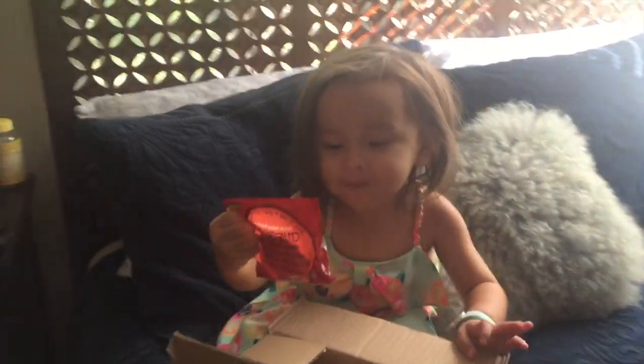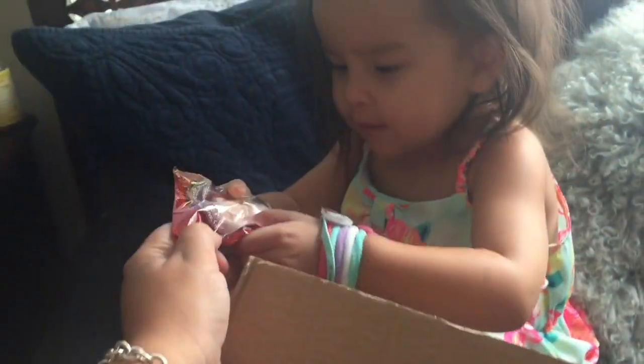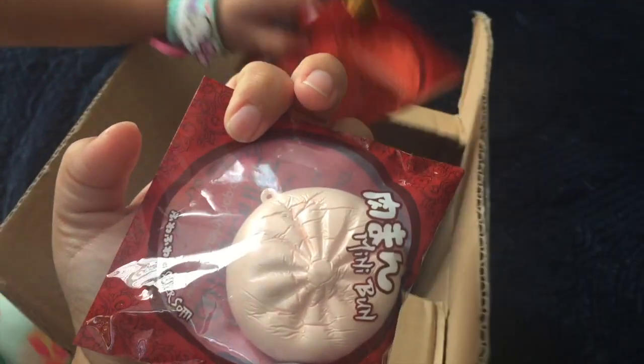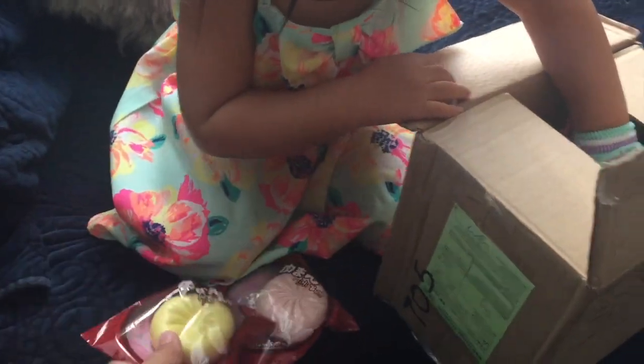So open it up. Show the camera. What is it? It's a manju bun. Can I see? What color is it? It's like a white pearl color. Next thing, it's a yellow manju bun. They're super squishy.